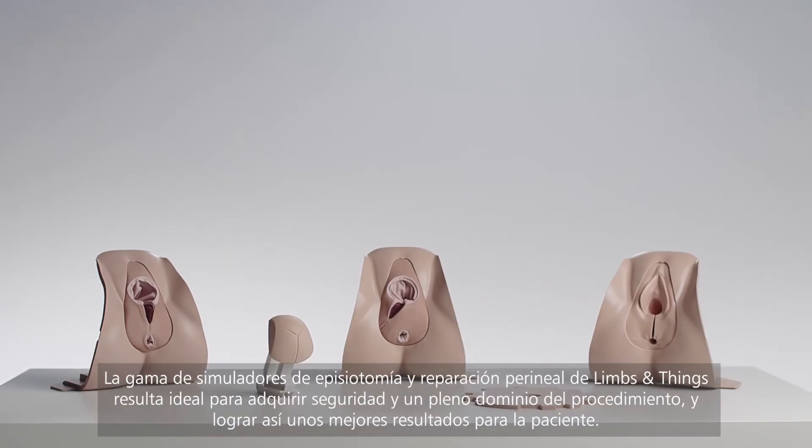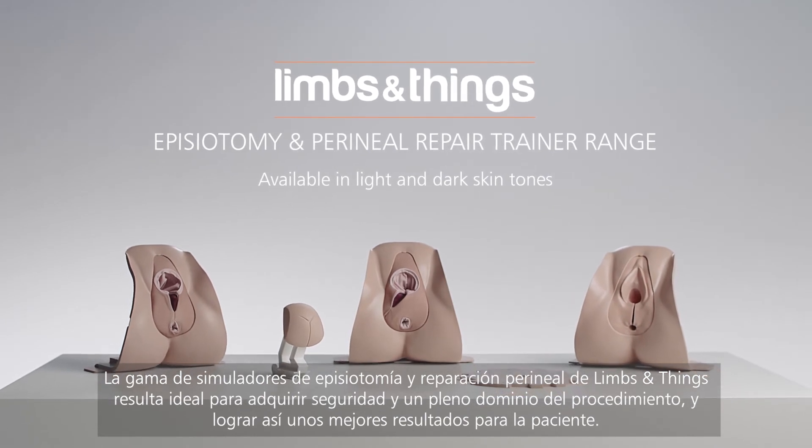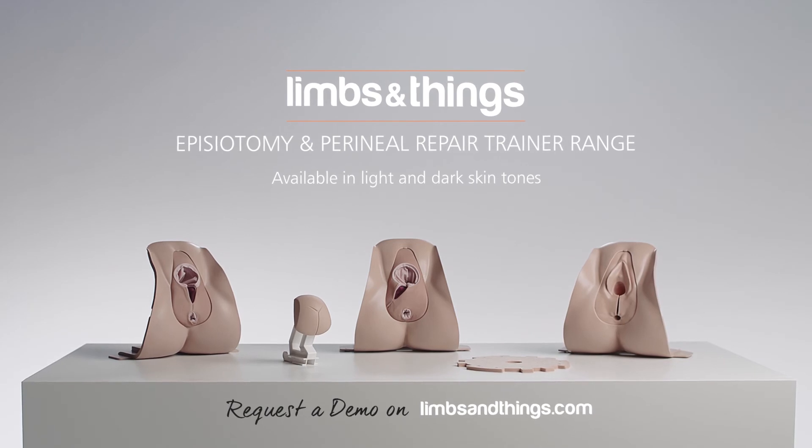The episiotomy and perineal repair range from Limbs and Things is ideal for gaining confidence and procedure mastery, leading to improved patient outcomes.